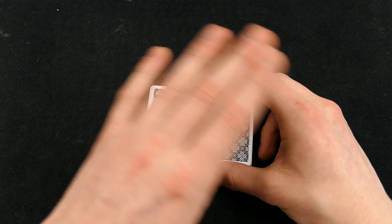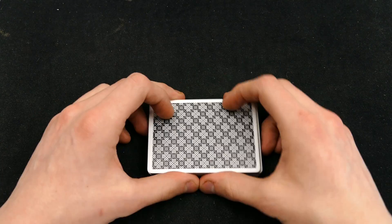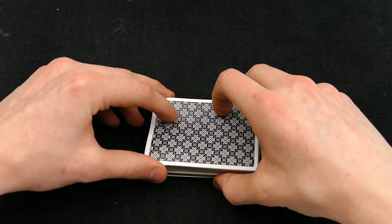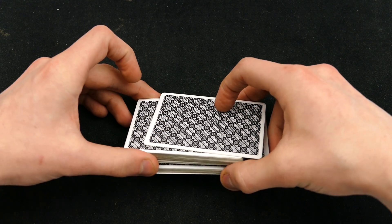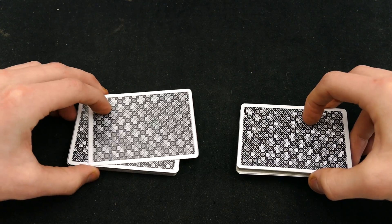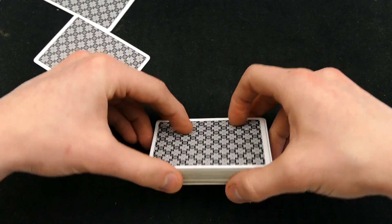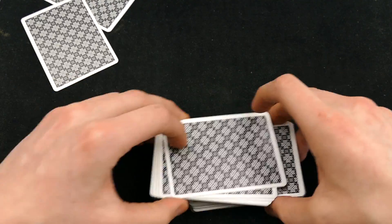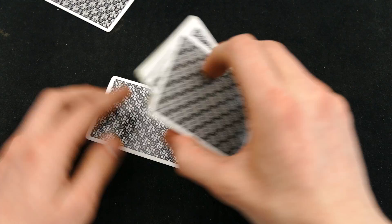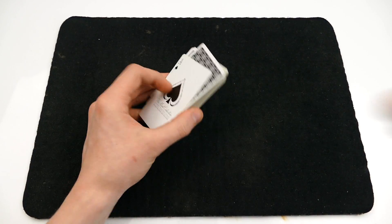Another variation of doing this — and this is going to be the last variation before we move on into the trick. Instead of cutting the deck like this you actually cut the deck like this and then you do it. Some people like to do it that way. I have never been able to do it like that myself, but I do know that some people actually do it that way.